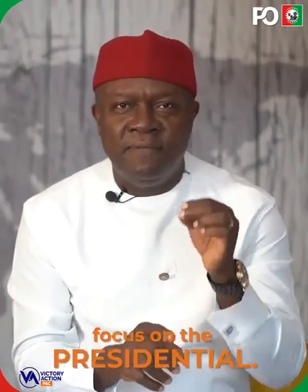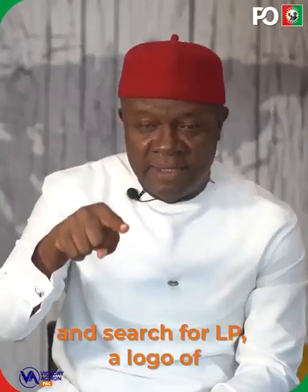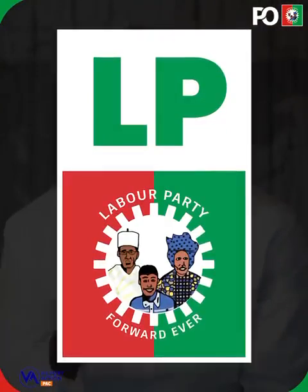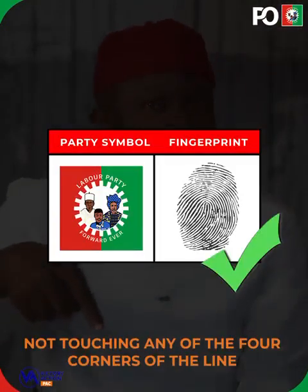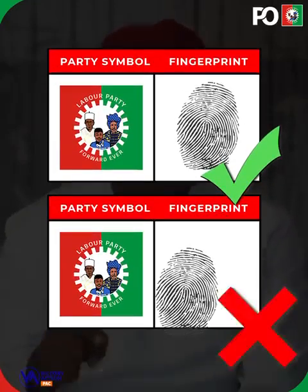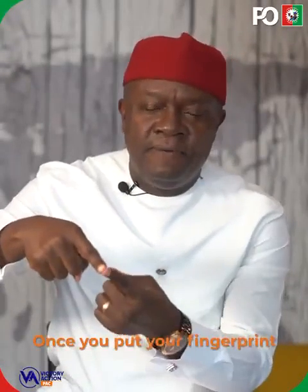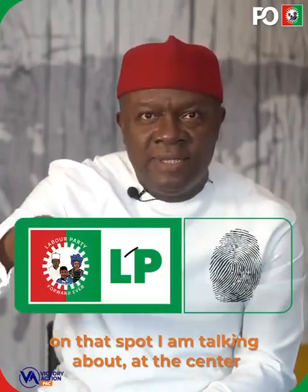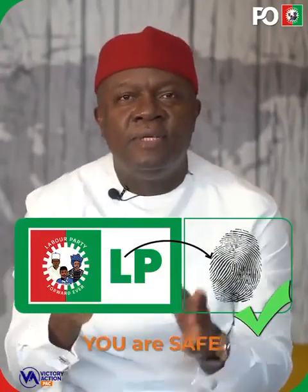Most importantly, focus on the presidential ballot and search for LP — a logo of Papa Mama Pekin — and vote within the line, not touching any of the four corners of the line. Otherwise, your vote will be invalidated. Once you put your fingerprint on that spot at the center of the four corners, you are safe.